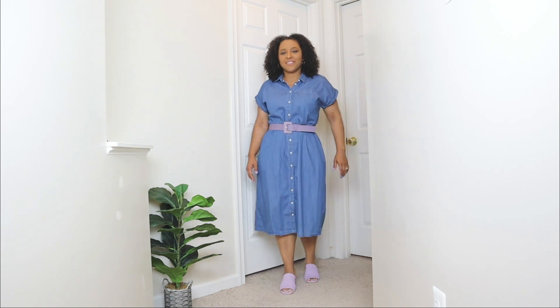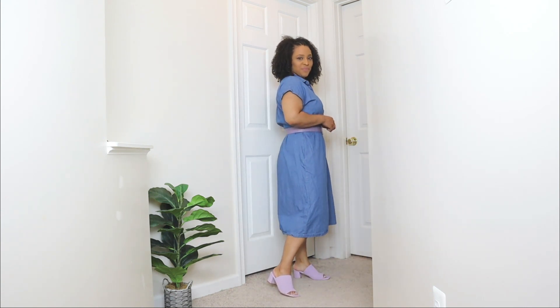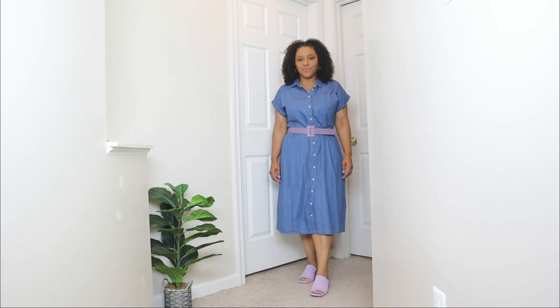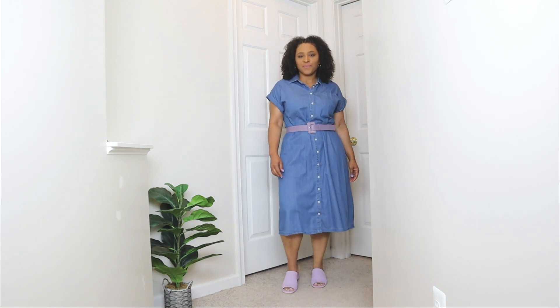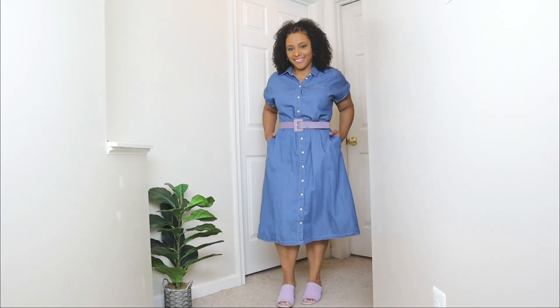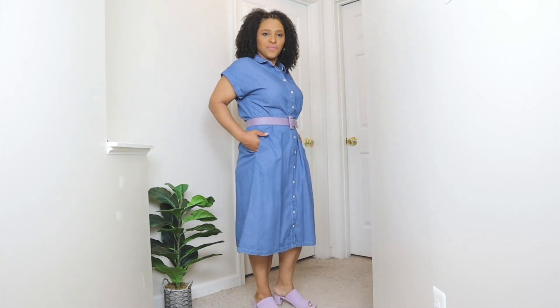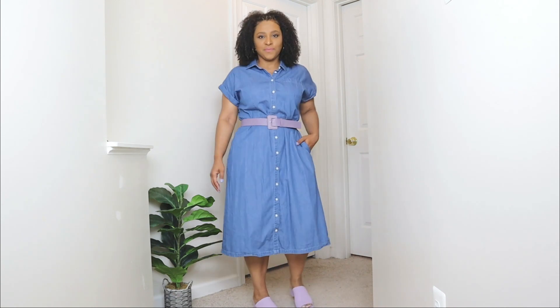I'm going to be styling these mule shoes with a denim dress. Denim pieces are a big trend for the season and I cannot get over them. This denim dress is very flowy on the bottom, not too form-fitting, and it has pockets, which I love. Paired with the mule shoes, it creates a nice chic outfit. The dress comes with a tie in the same denim material, but I wanted to add more pops of color, so I'm adding a belt in the same lilac color as the mules to spruce up the look and create a waistline with the style of this dress.